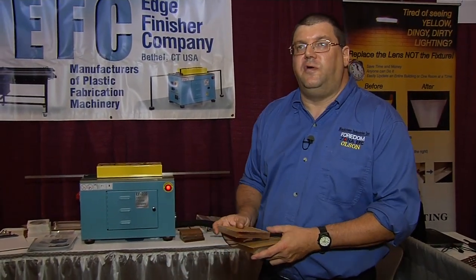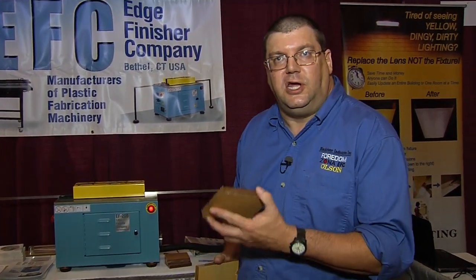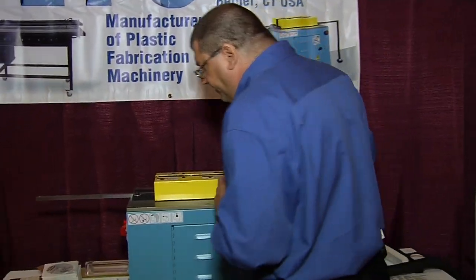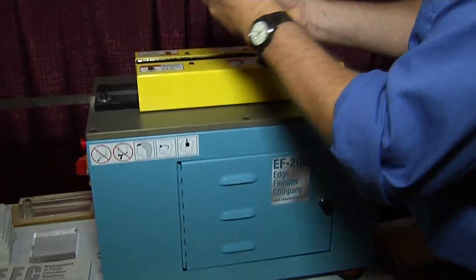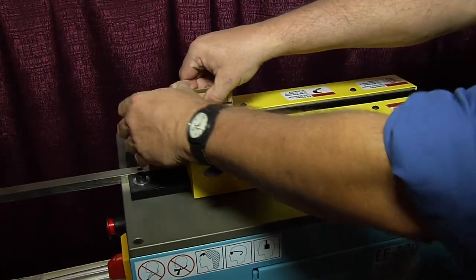What I'd like to do now is a quick demonstration of how the part goes through the machine so you can see the actual results for yourself. We'll start with this edge here and place it into the machine.